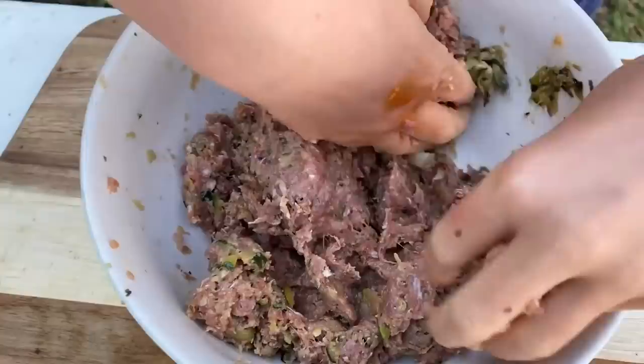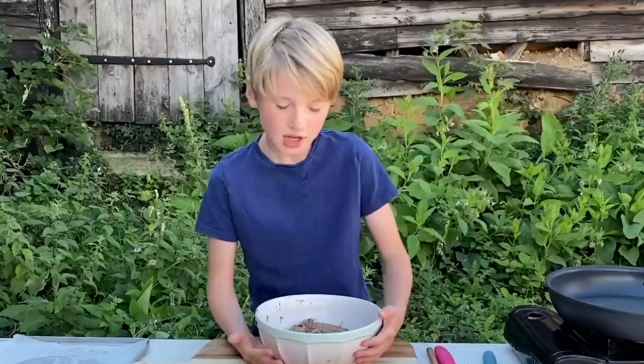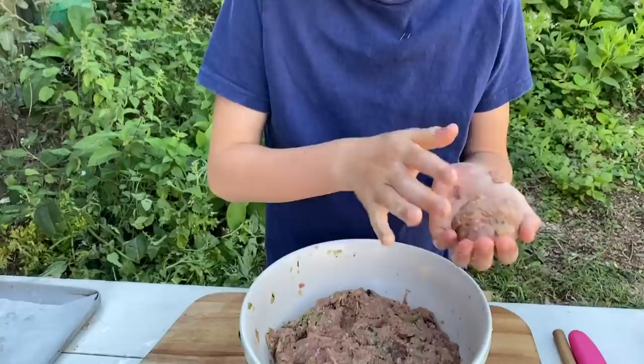Make sure you have nice clean hands. So we're going to have a little clean down and then we're going to make them into meatballs. So we've had a little clean down and now we're going to roll our balls. You need a bowl of water so it keeps the meat from sticking to your hands — like that. No meat on the hands!